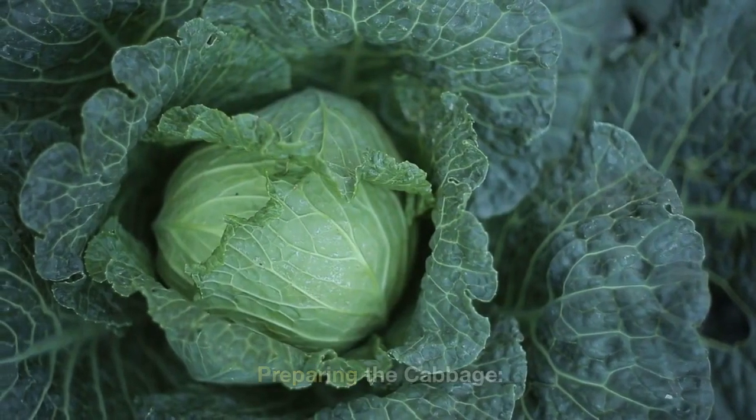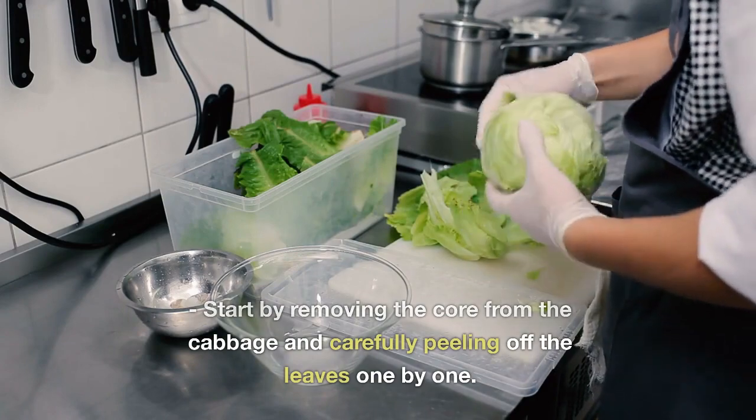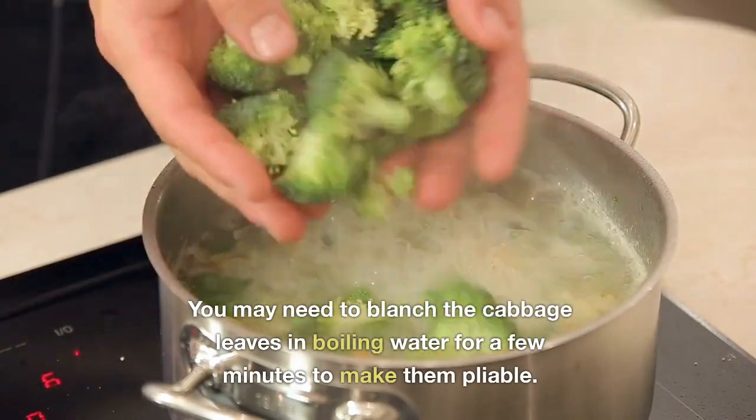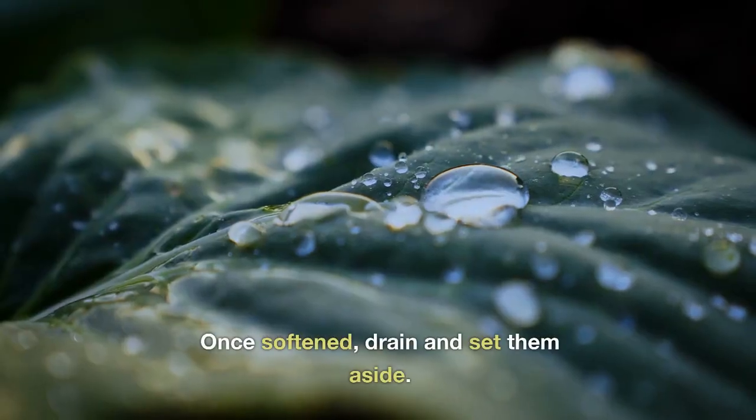One: Preparing the cabbage. Start by removing the core from the cabbage and carefully peeling off the leaves one by one. You may need to blanch the cabbage leaves in boiling water for a few minutes to make them pliable. Once softened, drain and set them aside.